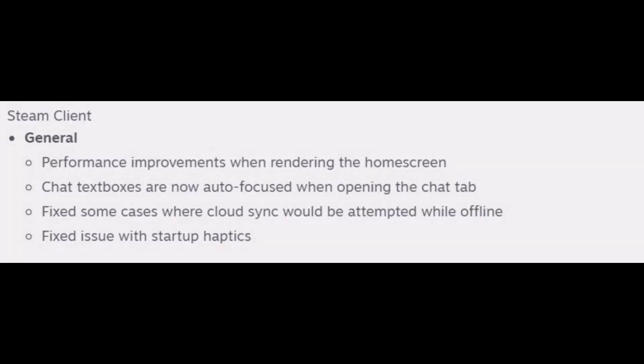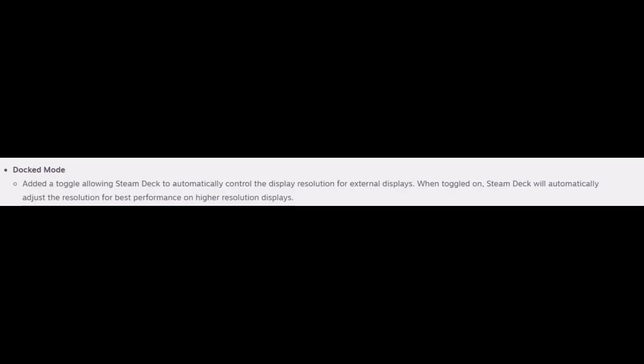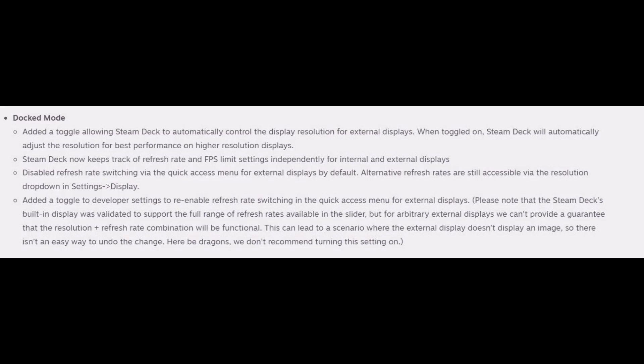The Steam Deck client has had some performance improvements on the home screen. They added an option to automatically control the resolution for external displays in dock mode. When being used, it will automatically adjust the resolution for performance on external displays. The Steam Deck also now tracks refresh rate and FPS limit settings independently.